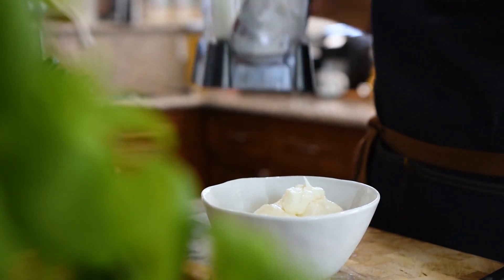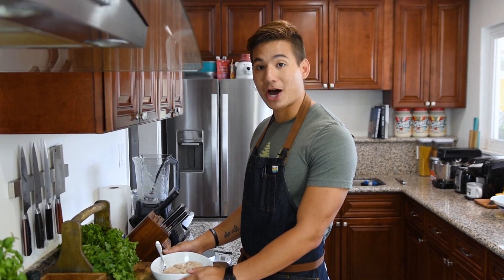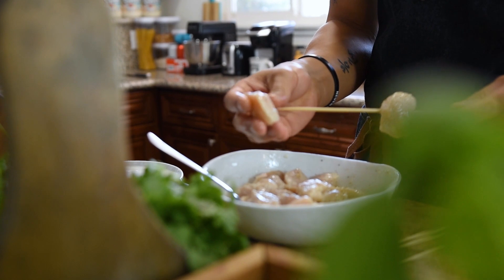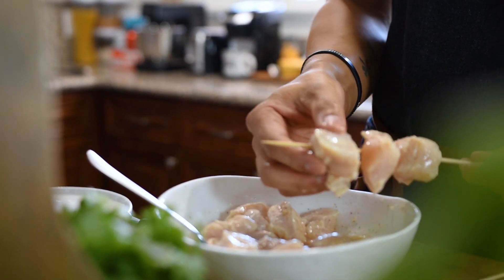Our garlic toum is done and is resting in the fridge, so we're going to get started cooking our chicken kebabs. Our chicken has been marinating for just under two hours, so we're going to skewer them up — about four cubes per skewer — and we're going to grill them four minutes per side on a stovetop grill pan over medium-high heat.